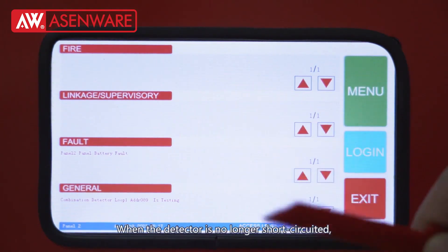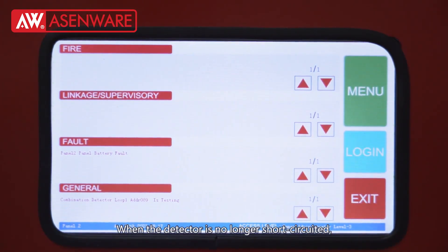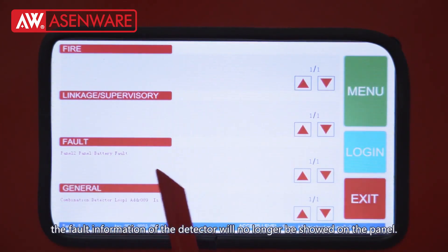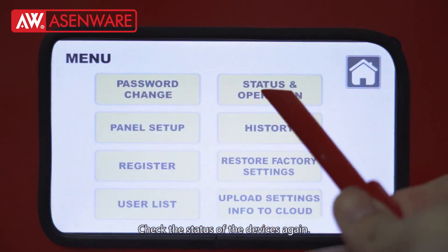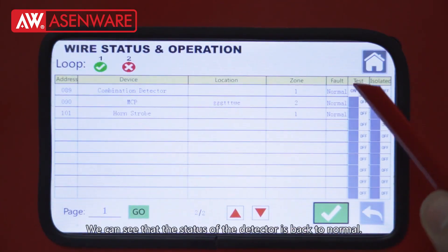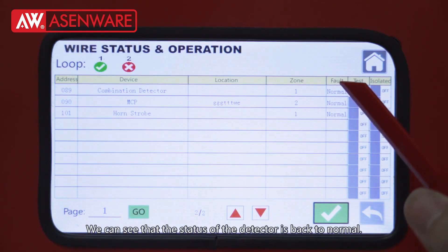When the detector is no longer short circuit, the fault information of the detector will no longer be shown on the panel. Check the status of the devices again — we can see that the status of the detector is back to normal.